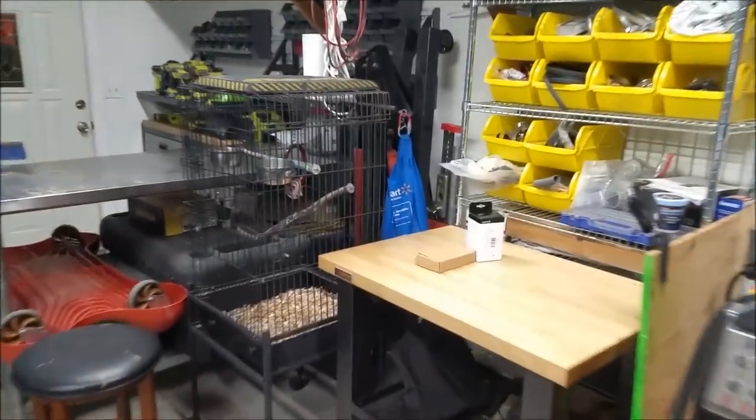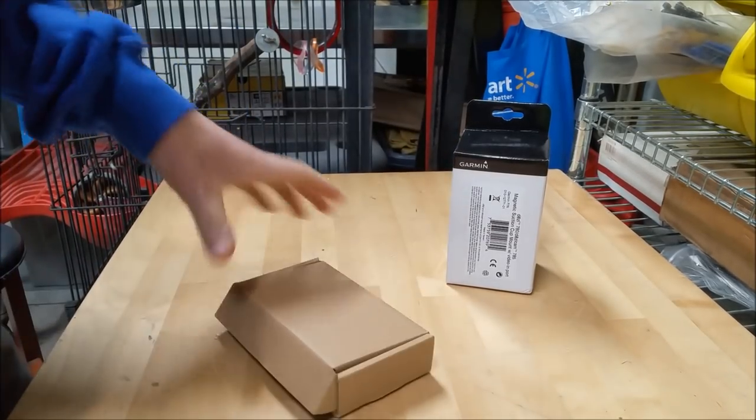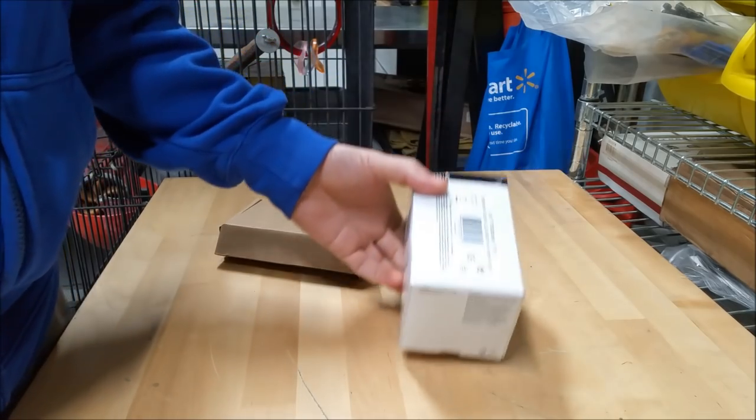Morning guys, the sun is just starting to come up. The days are getting shorter as we go into winter. The dew and moisture overnight accumulates on everything — pretty soon that'll be frost in the mornings. So before we get to that point, I've got a couple of projects I want to finish up. I'll do a little unboxing here and show you what I got.